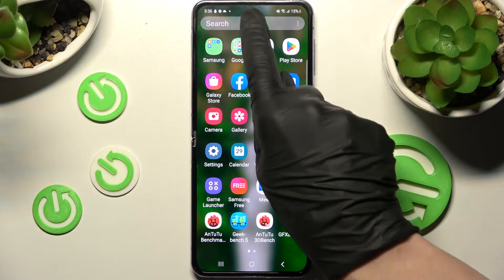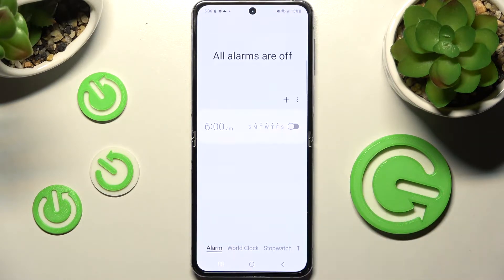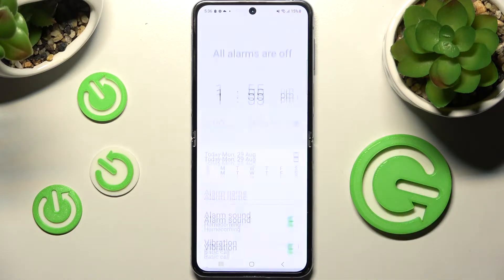Firstly you need to find the clock app and when you find it click on it. Now select alarm over here at the bottom left corner if it's not already on, and tap on this plus icon.